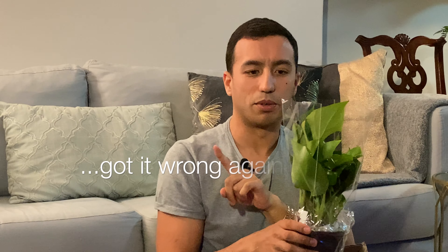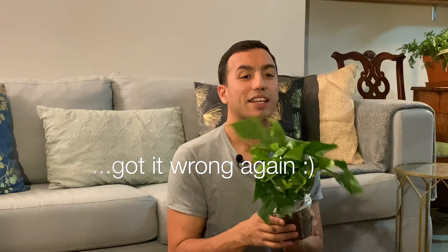This is the mini monstera, a Rhaphidophora tetrasperma. On first inspection this plant looks really healthy. It is a small plant but for the price it was well worth it, and I'm sure within time it will grow and get really big.